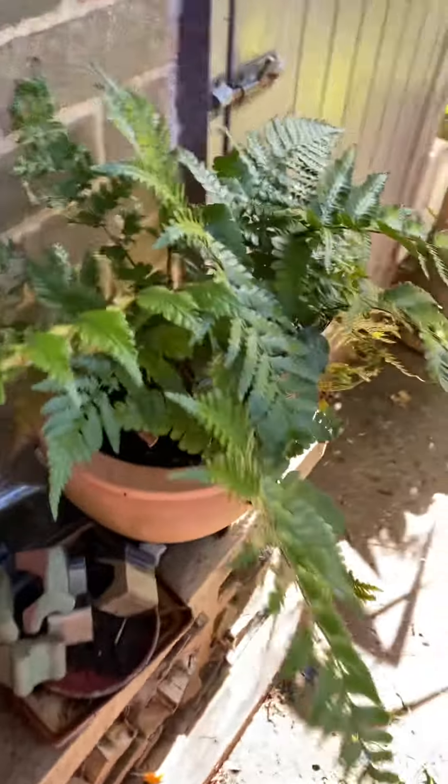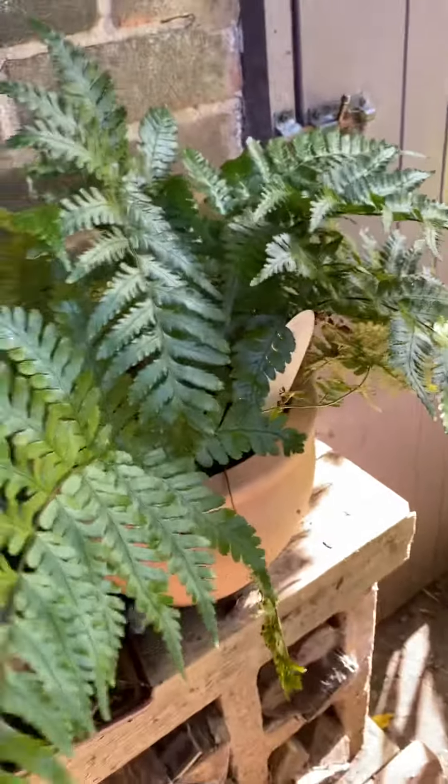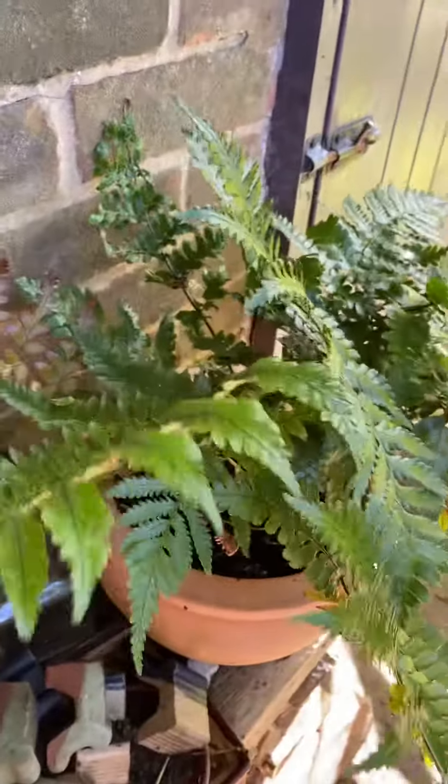No shady area is complete without a fern. Sometimes this has red spots on the bottom, but it must be a certain time of year. It's quite glossy as well for a fern.